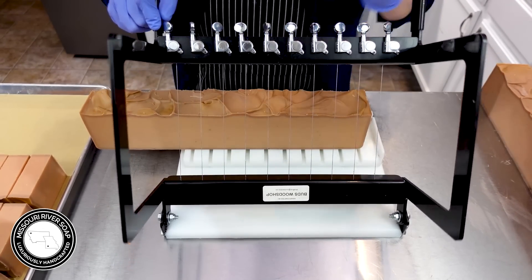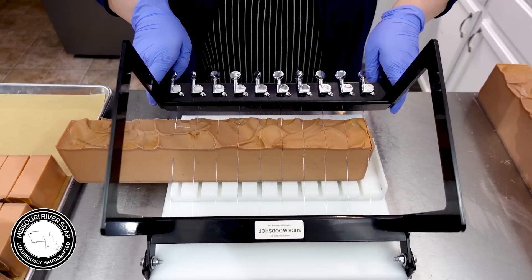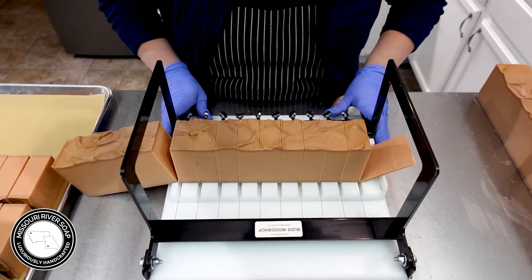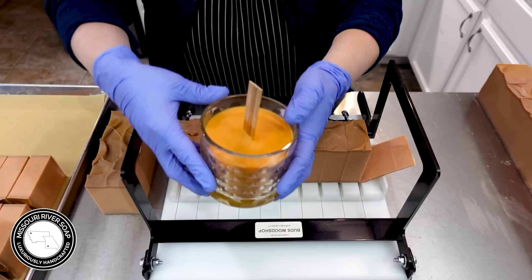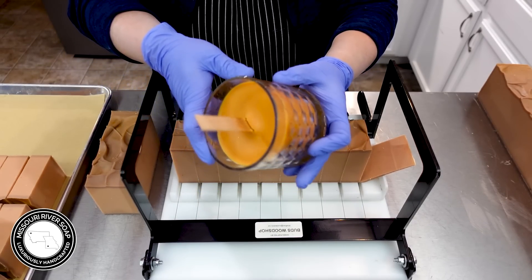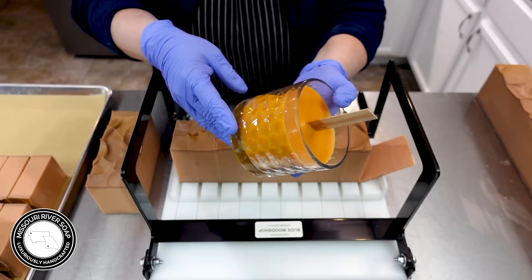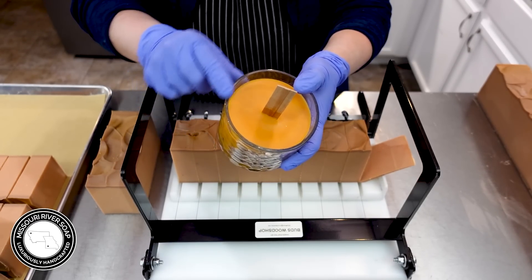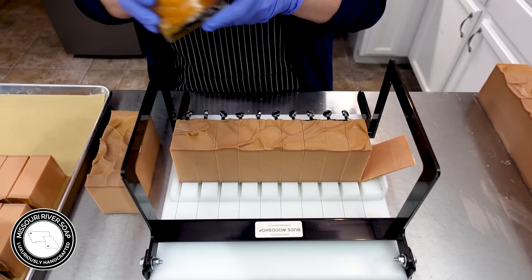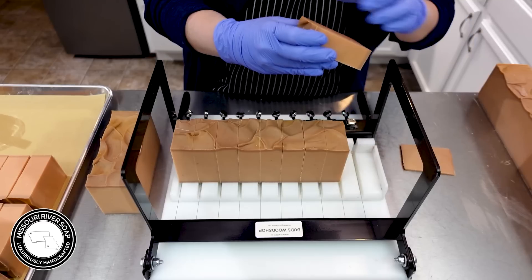It was very strong on the maple out of the bottle, and I made a candle with it a while back — probably been more than a month, six weeks or something like that. Anyway it's very maple-y, the fragrance, in the candle. But it's quite delightful in this soap.